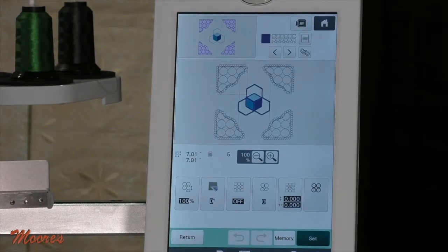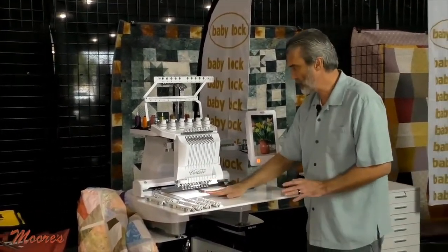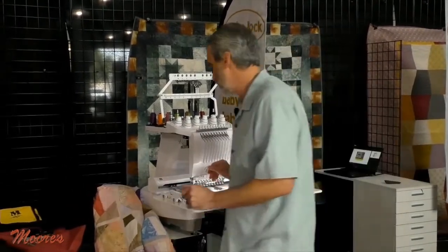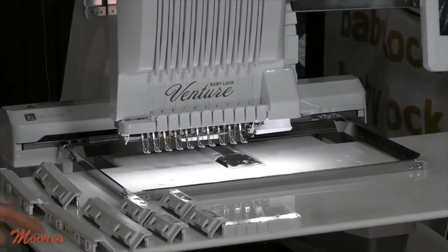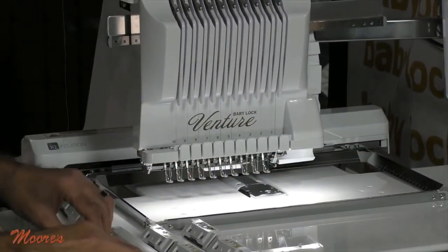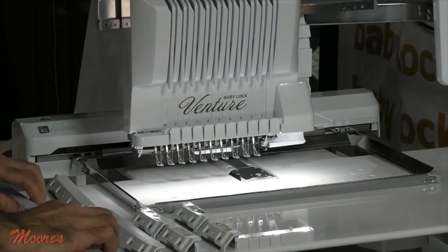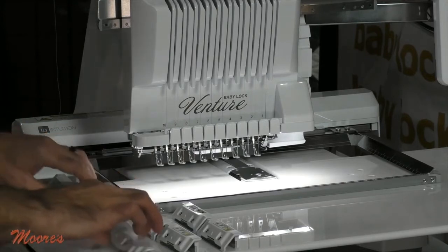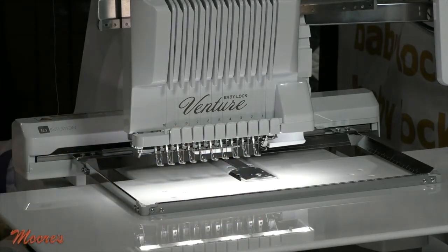We can also quilt with this. Let's come over to this machine and look closer — this right here is the sashing frame. It does come with a supporting table, which I use for the bigger hoops. The sashing frame has this high ridge and the same magnets we had on the other hoop shown with the Solaris 2. But this is not just for quilts — this is for blankets, jacket backs, and bulky things that you might want to work with.